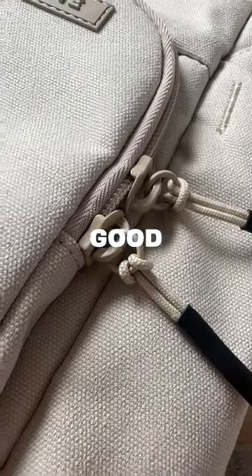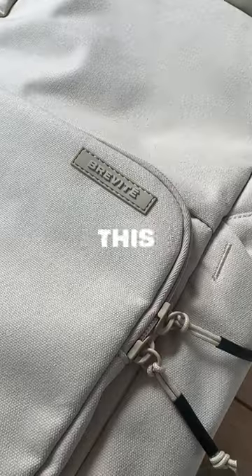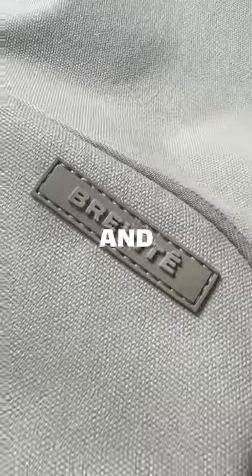When the sample comes in, we make sure that it looks good, that the hardware functions correctly, and that not a stitch is out of place. And we go through this whole process a few more times, and that's how we get a bag made.